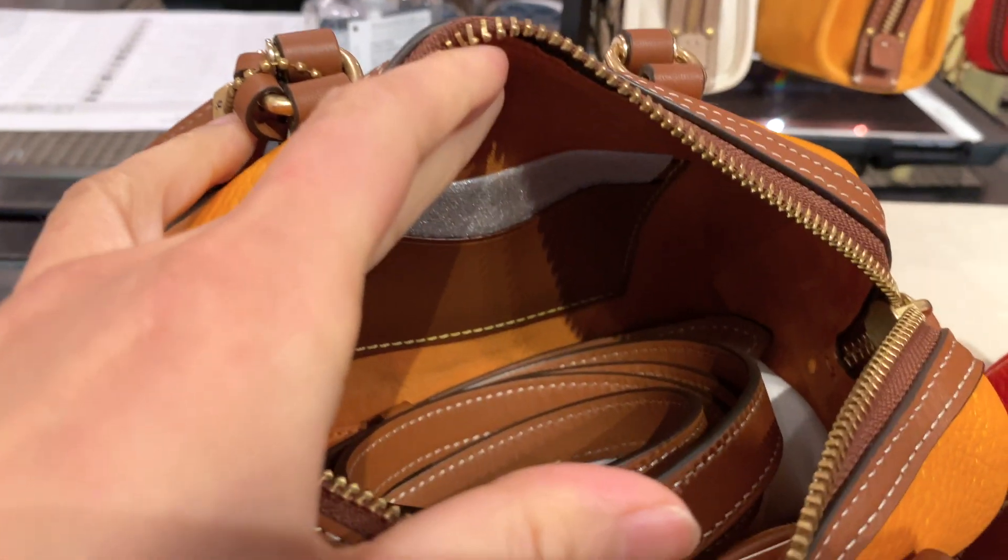So what do you guys think of the Ruby Satchel 18? I'd love to hear your thoughts — which is your favorite color and what size would you consider? Would you be on board with picking one up yourself? I'd love to hear your comments below. Thank you so much for joining me on my shopping trip to check out the Ruby Satchel 18 and all the different sizes. I'll say goodbye for now and I'll see you next time in another Mommy Review. Take care and stay safe!